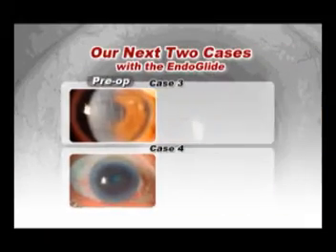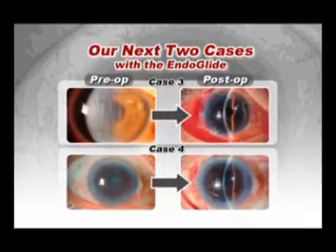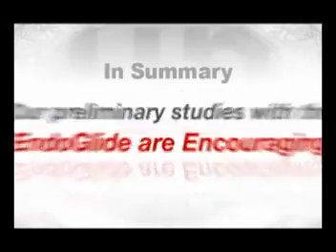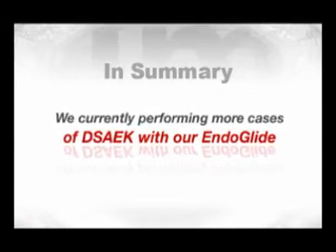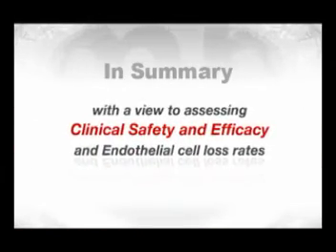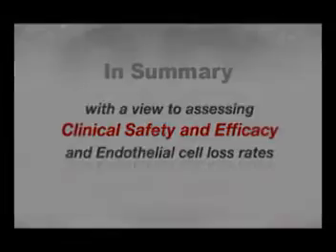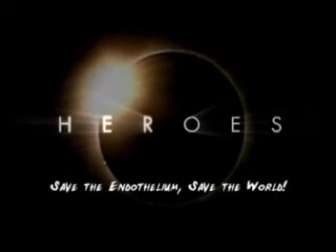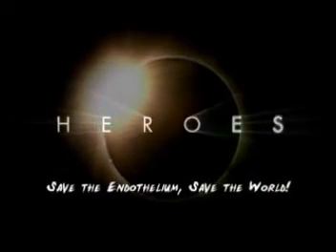We have since performed another two cases which have been equally successful. Our preliminary studies with the Endoglide are encouraging and we are currently performing more cases of DSEG with this device, with a view to assessing clinical safety, efficacy, and endothelial cell loss rates. The DSEG revolution continues and we certainly hope the Endoglide will help us save the endothelium.